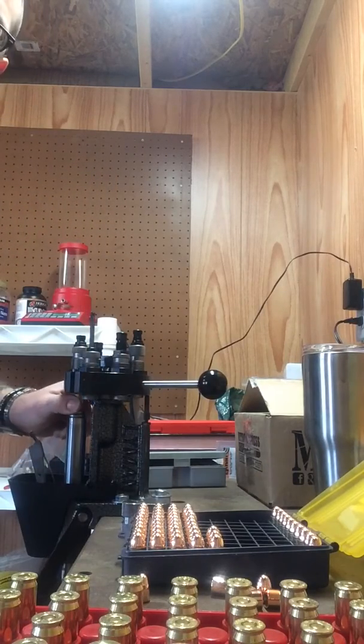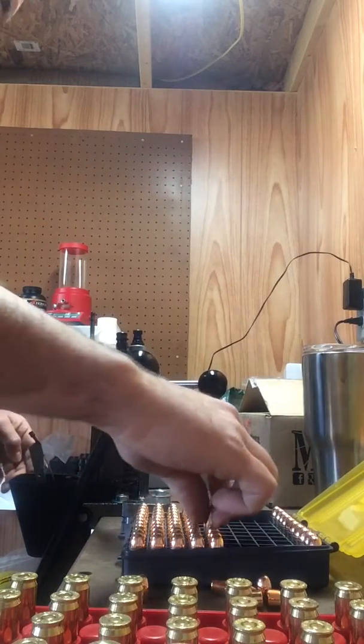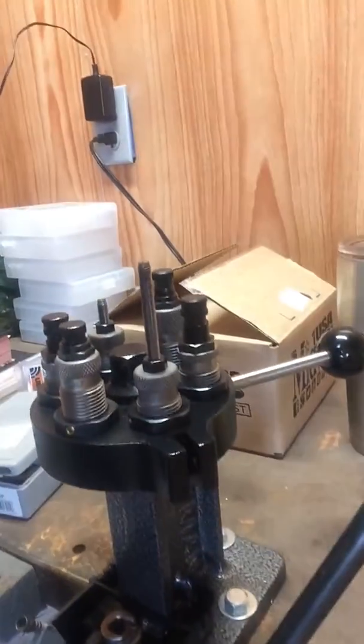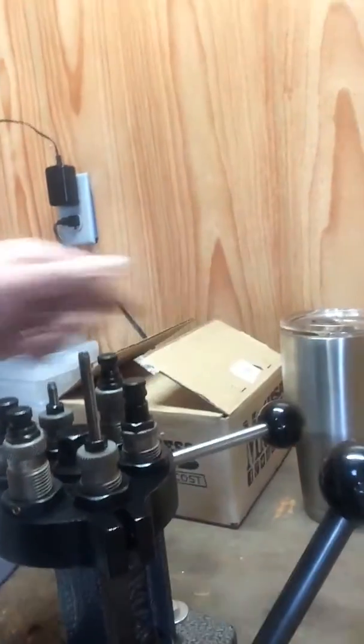My setup is a Lyman turret press. If you're not familiar with these, they're pretty good. It's basically just a single stage press, but it gives you the option of rotating. Right now I've got my 45 ACP dies, and then I've got 44 Magnum dies in here as well.